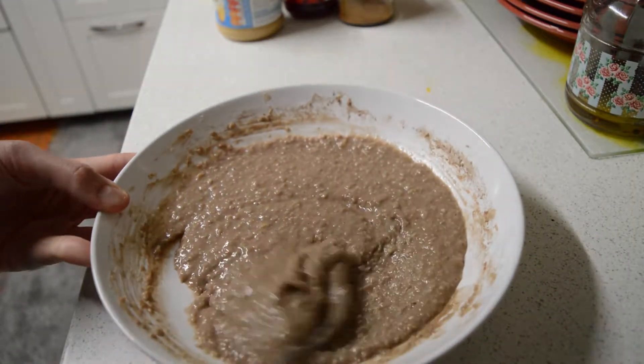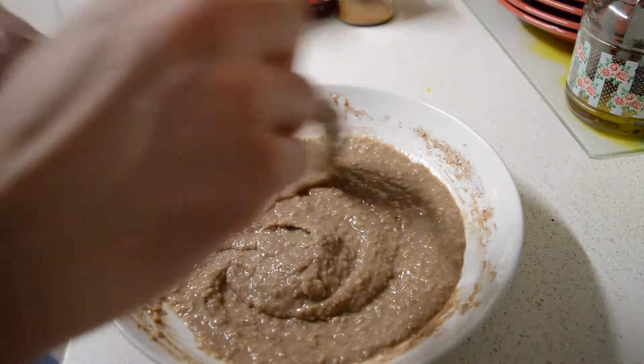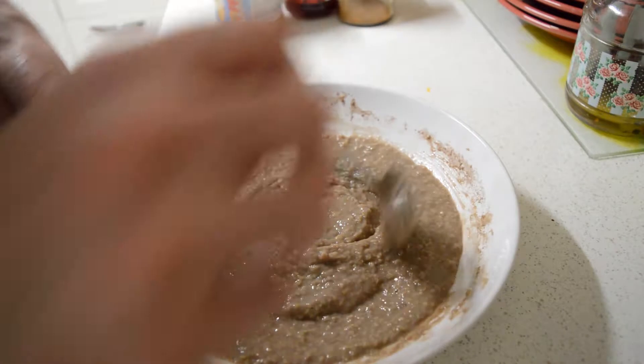Okay, it's well mixed now and that's it — that's how you make protein oats. You make your oats, you add in a scoop of protein, and that's it.